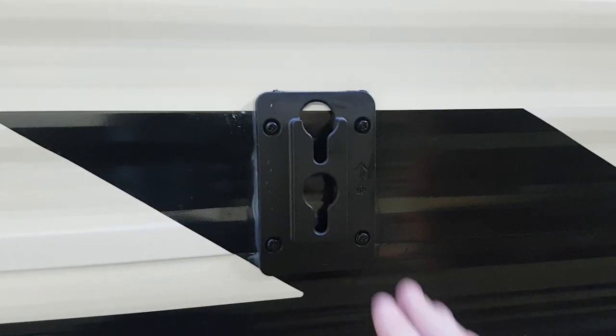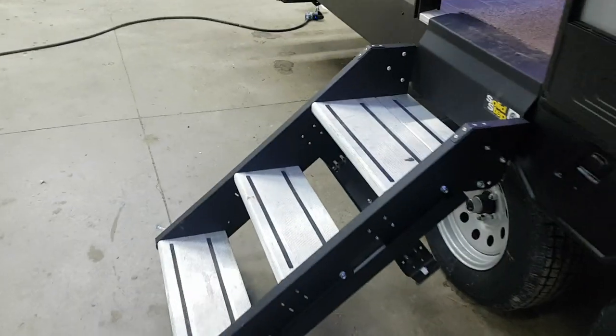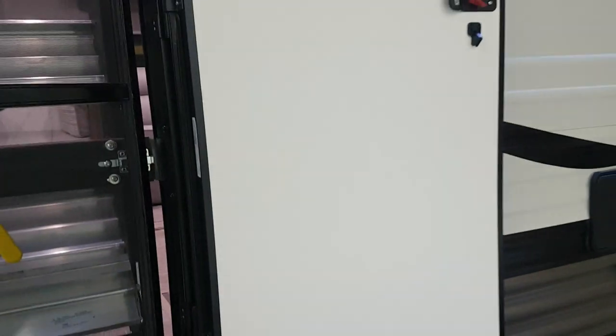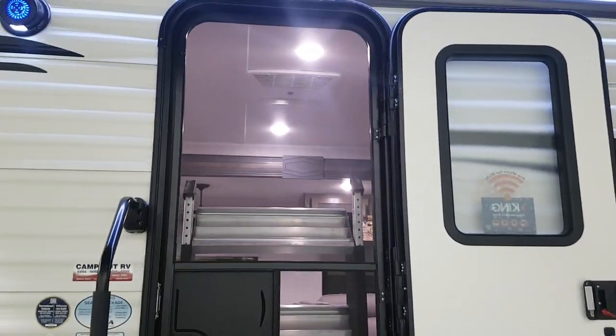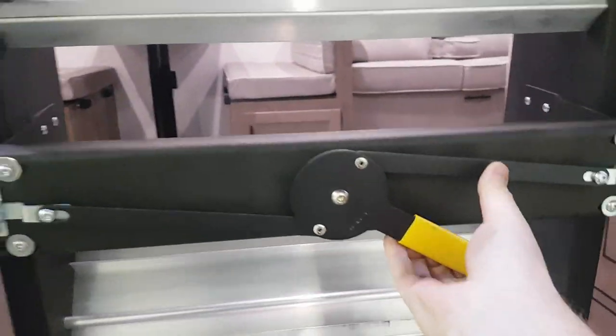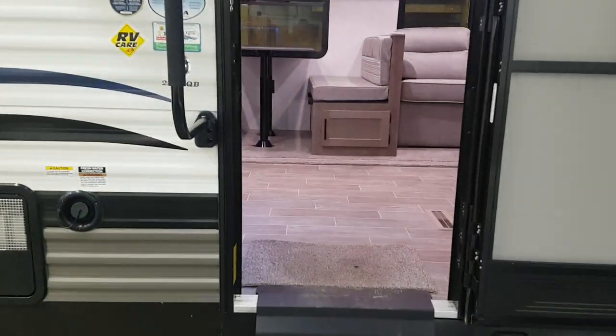There's a cable hookup here for the outside TV hookup, so you can mount the TV outside, plug it into cable and power. It's got the new solid step made by Lippert — they fold right into the door frame and the door closes right over top. There's a screen door that separates from your main door. The legs on the stairs are adjustable, so if you're on uneven ground you can adjust them accordingly.